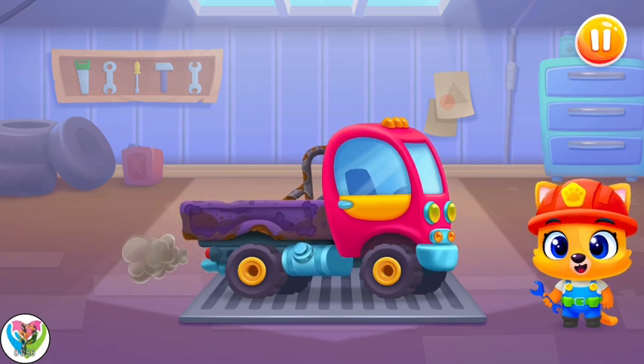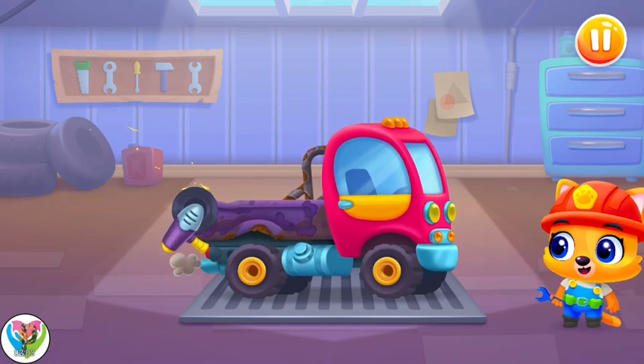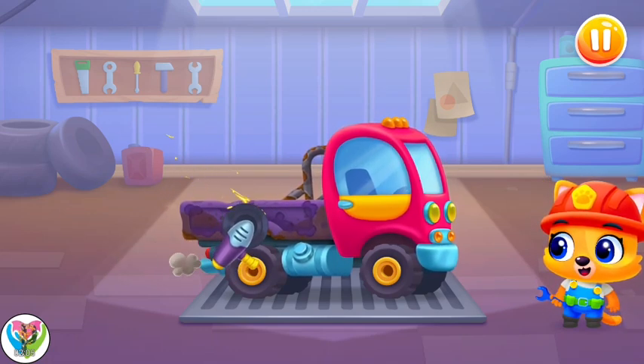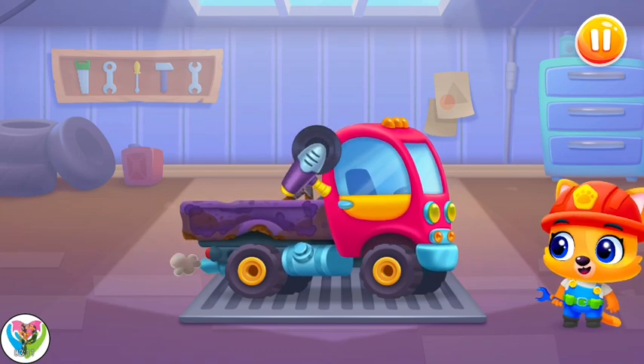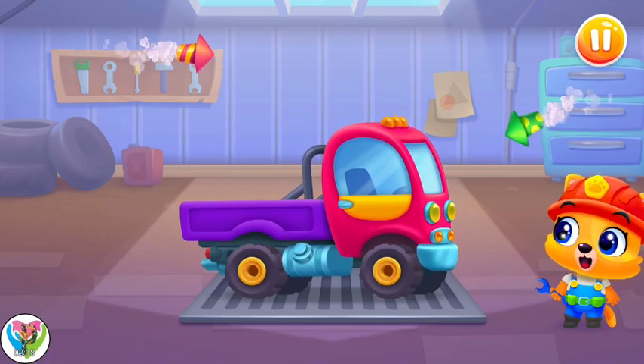Oh no, it is broken. Could you help fix it? Yay! It's all right now! Whoa!